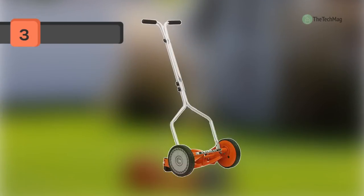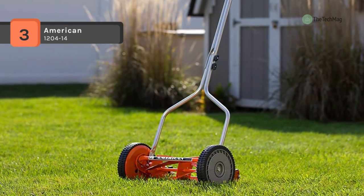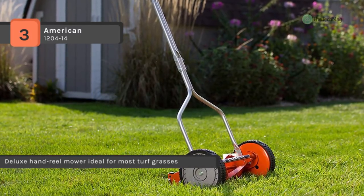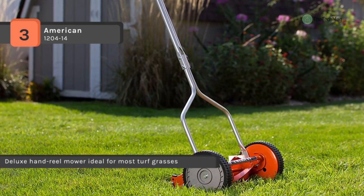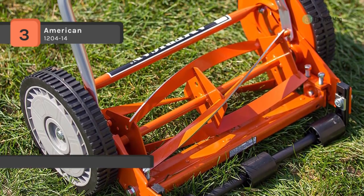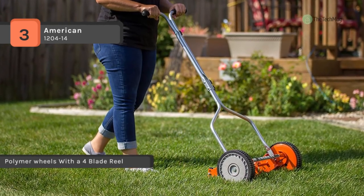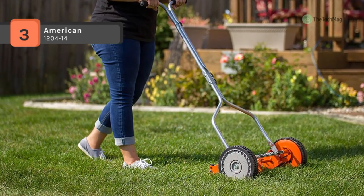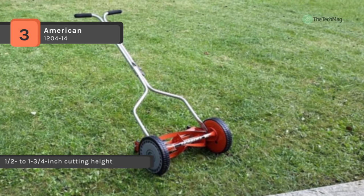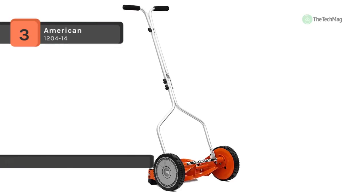The American 1204-14 comes with a cutting width of 14 inches and a cutting height of half to one and a half inches. The mower has eight and a half inch diameter high-impact polymer wheels with integral molded tread. It includes a three-spider one-blade reel, zinc-plated handle with plastic grips, an alloy steel reel, a bed knife blade, and an adjustable three-section roller. The blades are designed tightly together with enough gap to cut efficiently, and at only 19 pounds it is easy to lift, maneuver, and store.